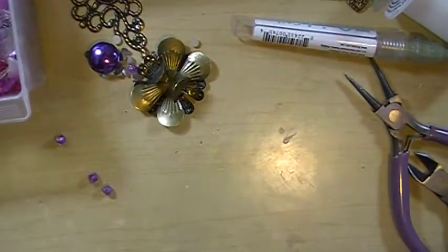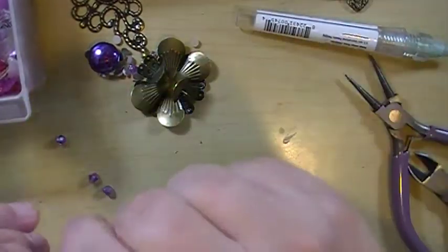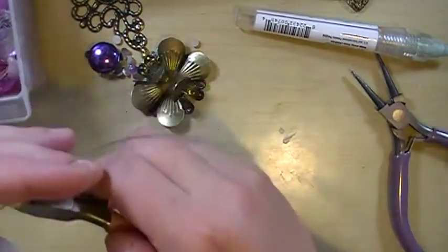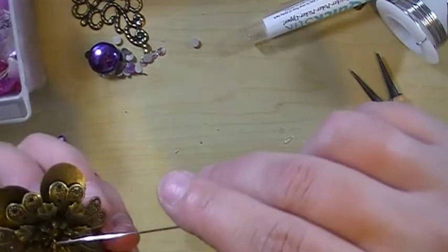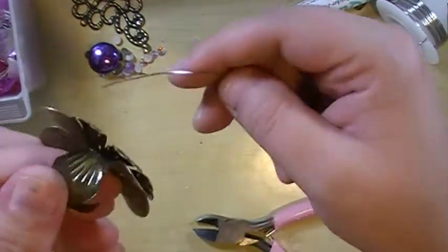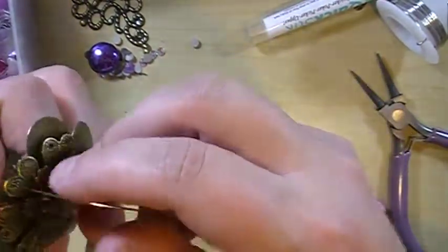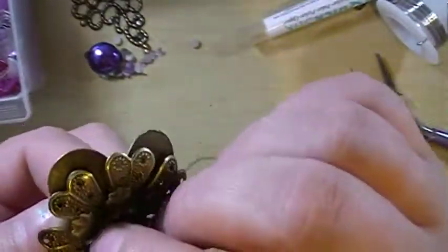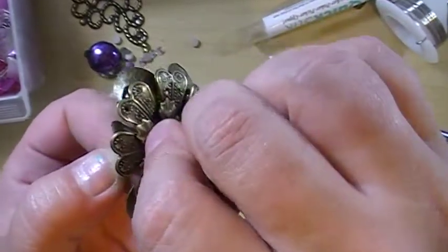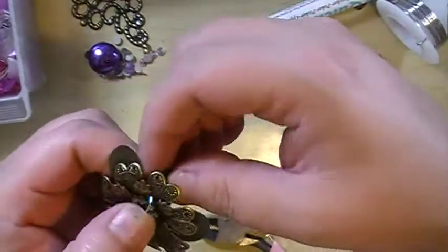And I'm gonna show you how to do it with wire. Let me grab my wire. This is 20 gauge wire. And I'm going to put the wire through right here — you see in that flower there's a little hole right here. And I'm gonna put it through the same hole on the other side.